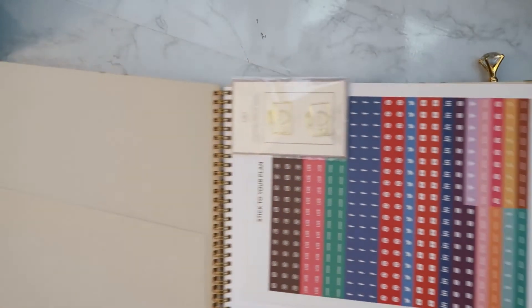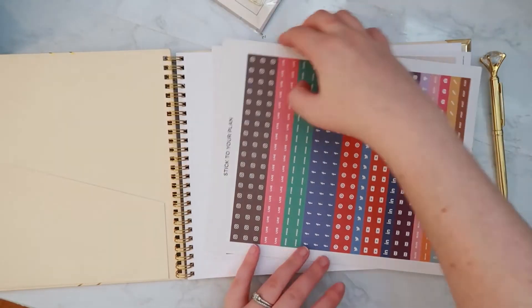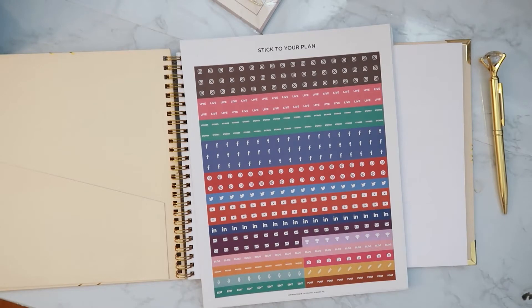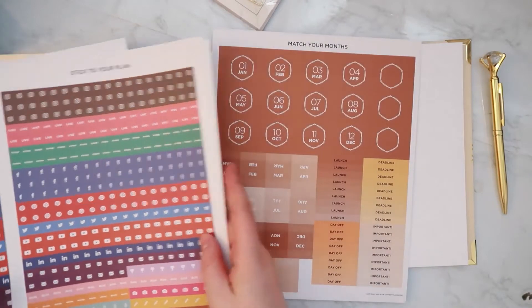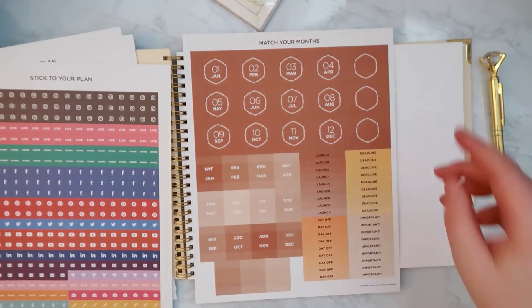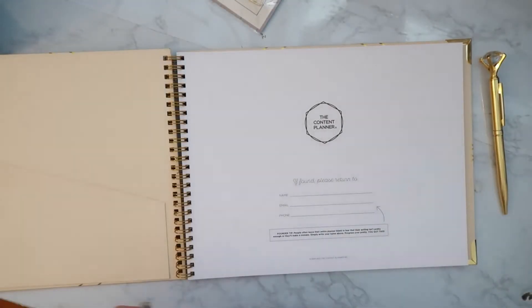On the left side there is a pocket, and then there are some bookmark pages to attach to loose notes. Then there is a sticker sheet with basically everything you can think of in terms of social media — lives, Instagram stories, blogging, recording, editing, posting. There are actually four sheets of these social media sticker pages. Then we have stickers for the actual months of the planner, and some that say 'Launch Day,' 'Off,' 'Deadline,' and 'Important.'